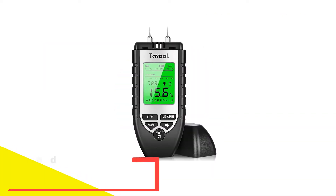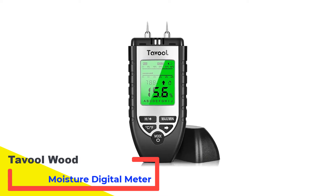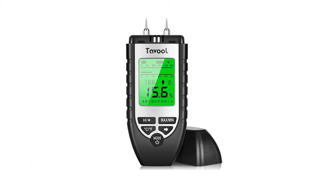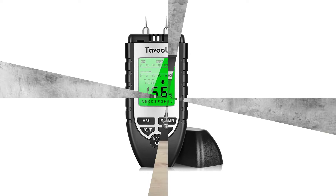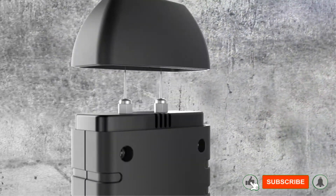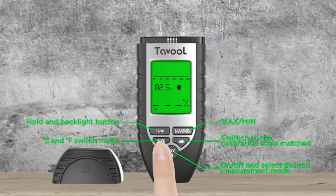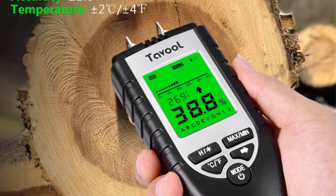Number 2: Tavol Wood Moisture Digital Meter. For testing the moisture content of different wooden materials, you will need a meter having multiple scales with different ranges. In this product, you will have eight calibration scales that will help you measure the MC percent of different wood types like hardwood, softwood, laminated boards, ply boards, etc.